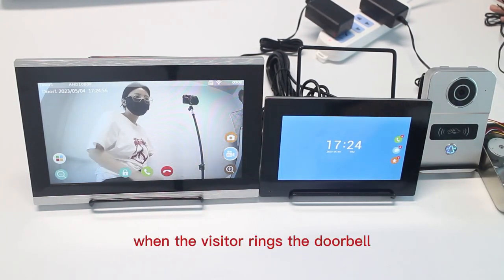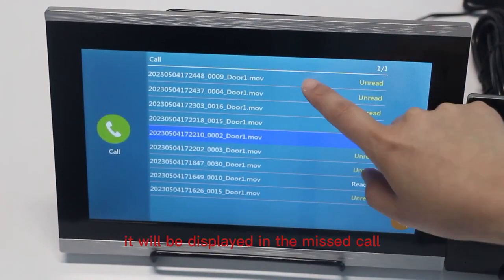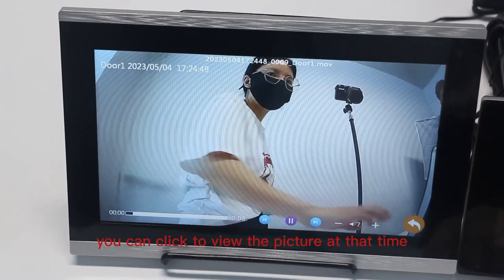Screen unlock function. When the visitor rings the doorbell and no one answers at home, it will be displayed in the missed calls. You can click to view the picture captured at that time.